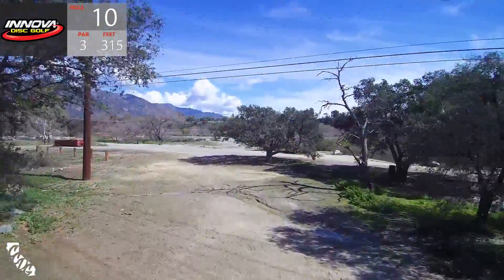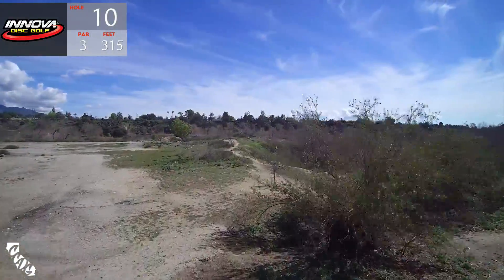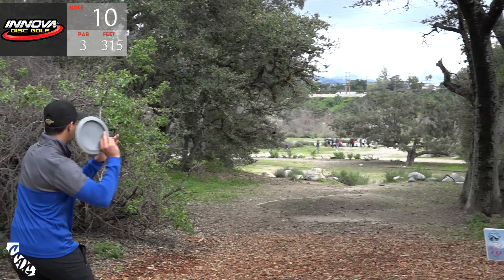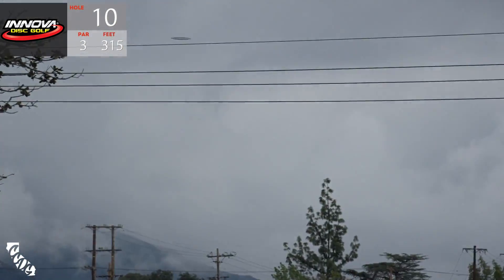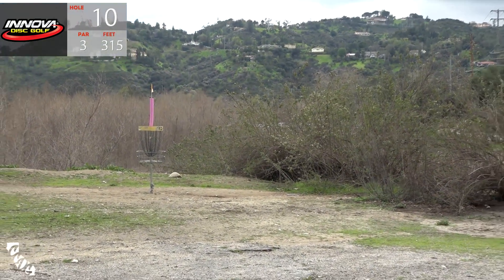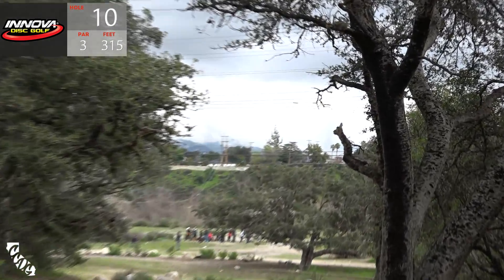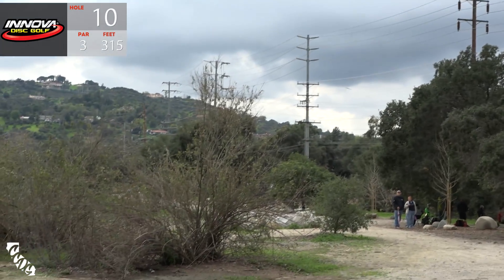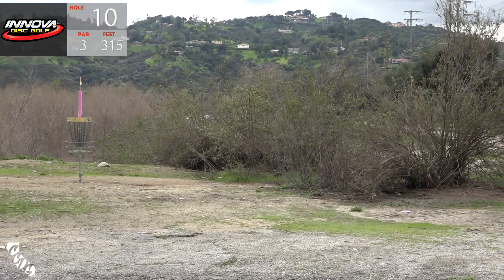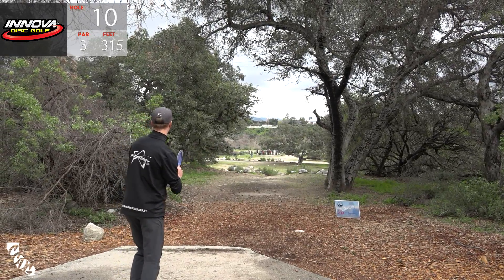We're on to hole ten, guys - 315 feet, dogleg right, Pete. It's a good sidearm hole. A little bit downhill, curves to the right towards the water. There is OB just past the basket on the right but it doesn't really come into play. Paul likes this forehand flex line over the trees - really high, higher than you'd expect a forehand line. He birdies it like at least 80% of the time. A.J. throwing a floaty flex backhand line - nice kick and roll, he's got a great line at it. Seppo lining up the low forehand.